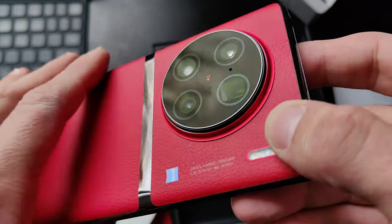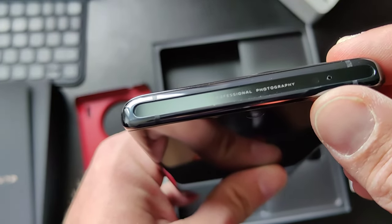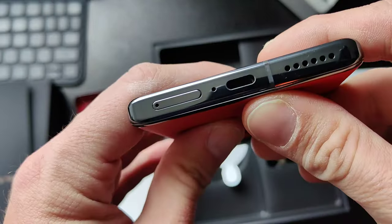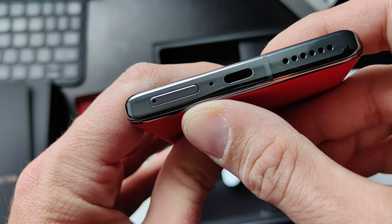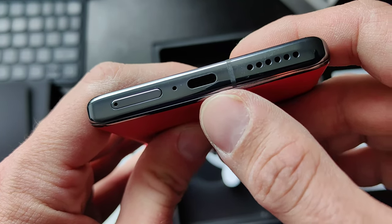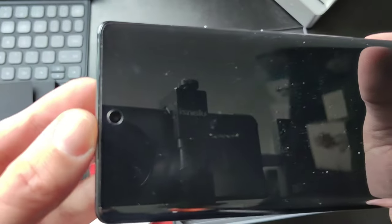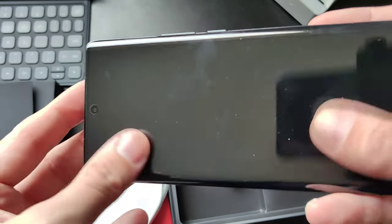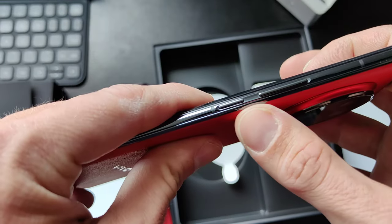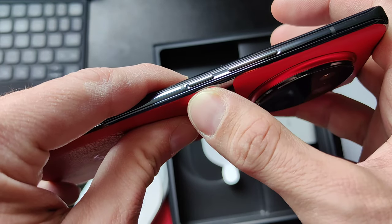There's also the professional photography branding and another microphone hole. On the bottom we have a dual nano SIM slot, USB-C 3.2 or 3.1 — at least USB 3 — which is nice for quick data transfers. And a speaker. I think the other loudspeaker is here on the front. Then we have a protection foil — a screen protector on it. We have the power button as well as the volume rocker.